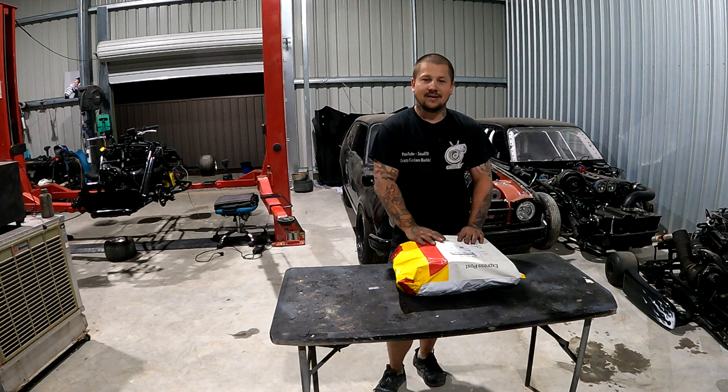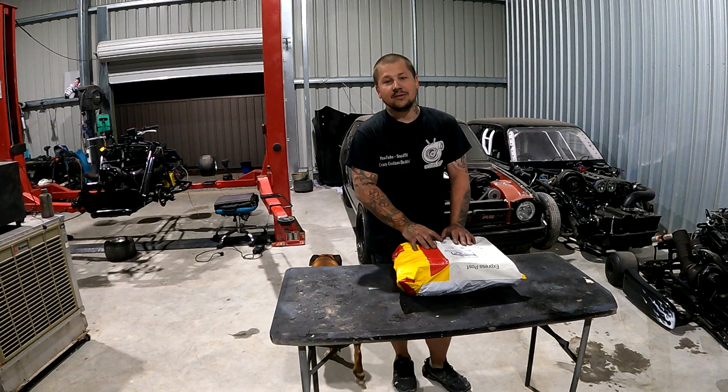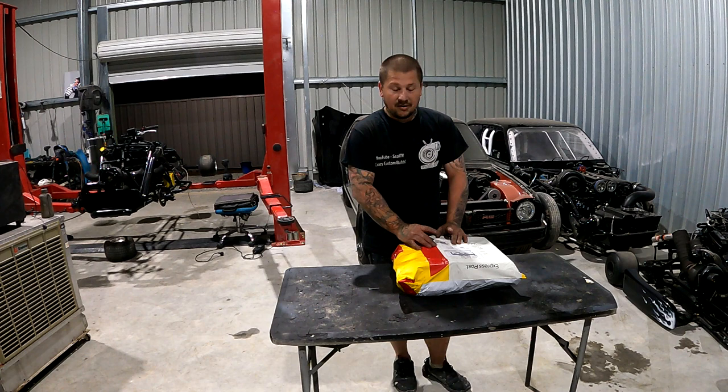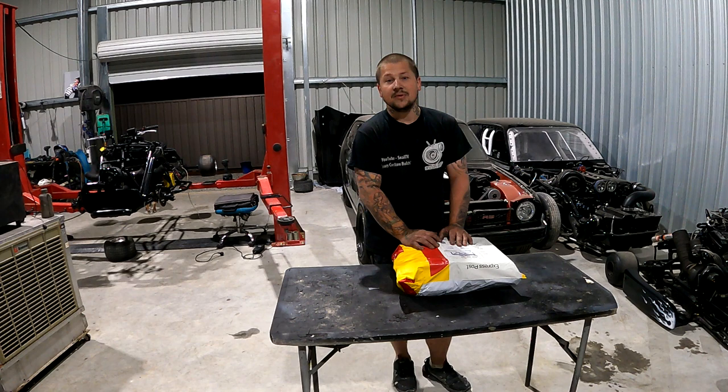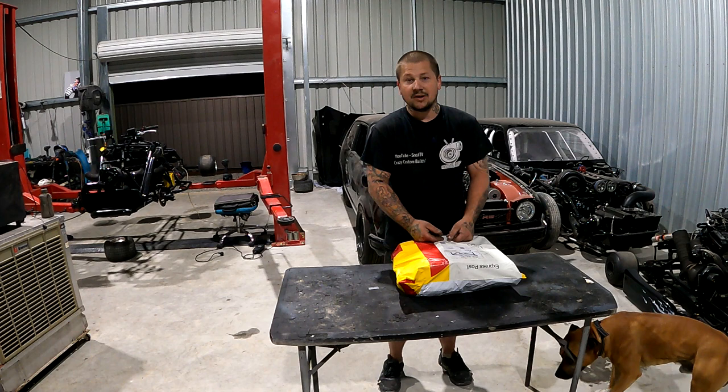Hey guys, welcome back to Snail TV. We have an unboxing to do and I'm really excited. On the front it says FuelTech — they make some absolutely unbelievable ECUs and a lot of other things as well. Go check out their website or contact FuelTech Australia.